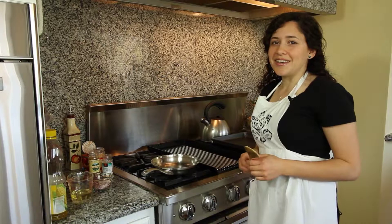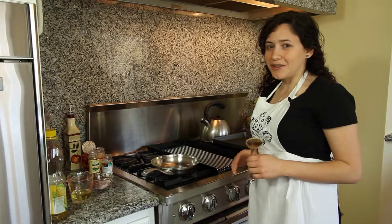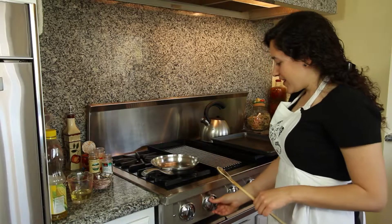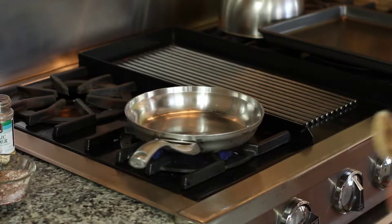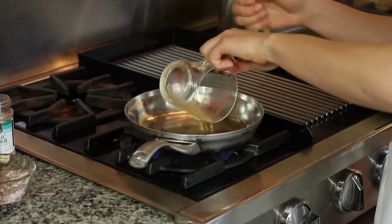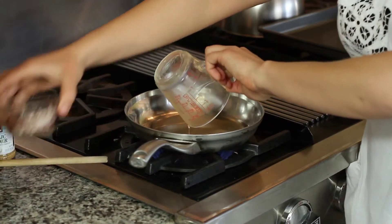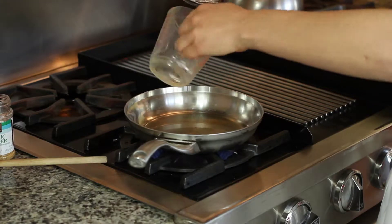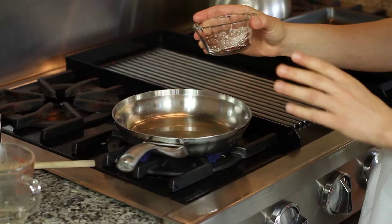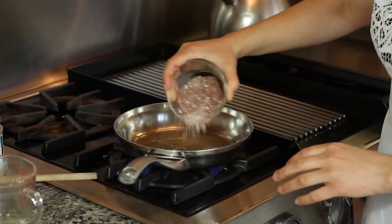So this is going to be our enchilada sauce. It's really easy to make, only about 10 minutes. I'm going to turn on the fire. We have a quarter cup of oil, two tablespoons of flour, and a quarter cup of chili powder that I mixed up.